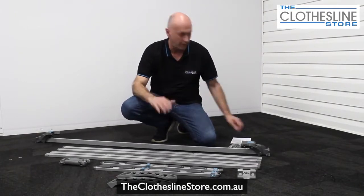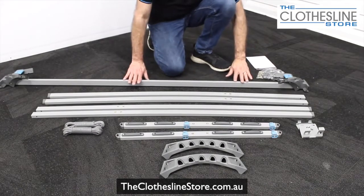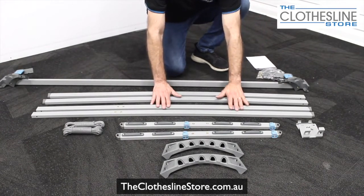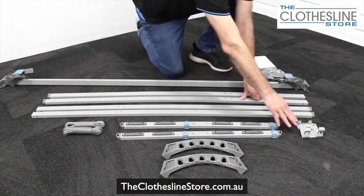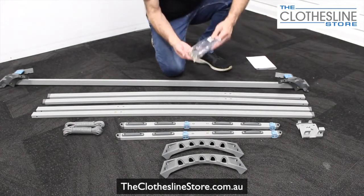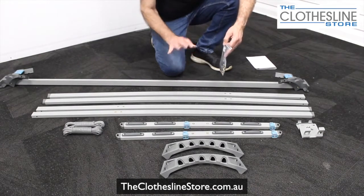So once we've taken the items out of the box, it's important to check that all the components are as per the manual. So let's check off all the parts. Here we have the line spreader and the hinge assembly. We have the four legs for left and right. We have the two line support sections. We have the two leg braces. We have two pieces of cord, one for each side. We have the hanging bracket for the wall. And most importantly, we have the bag of nuts, bolts and an Allen key for the assembly. So now we've confirmed we've got all the components — let's put it together.